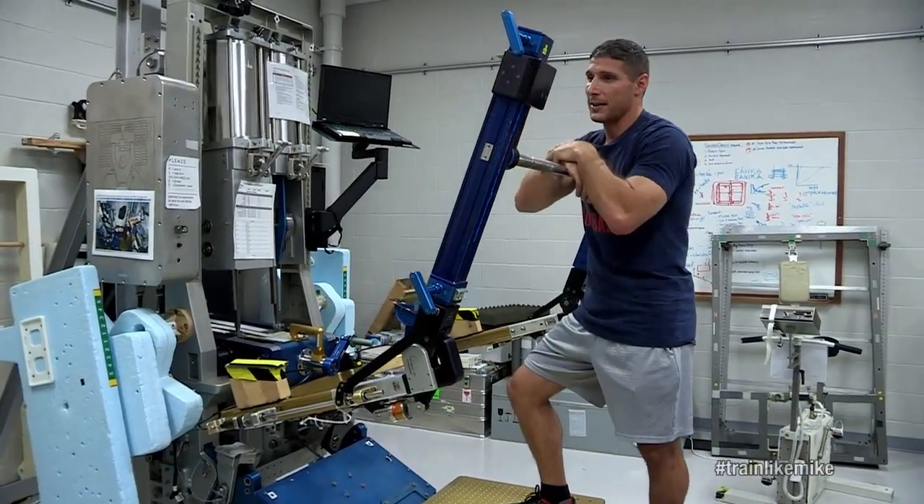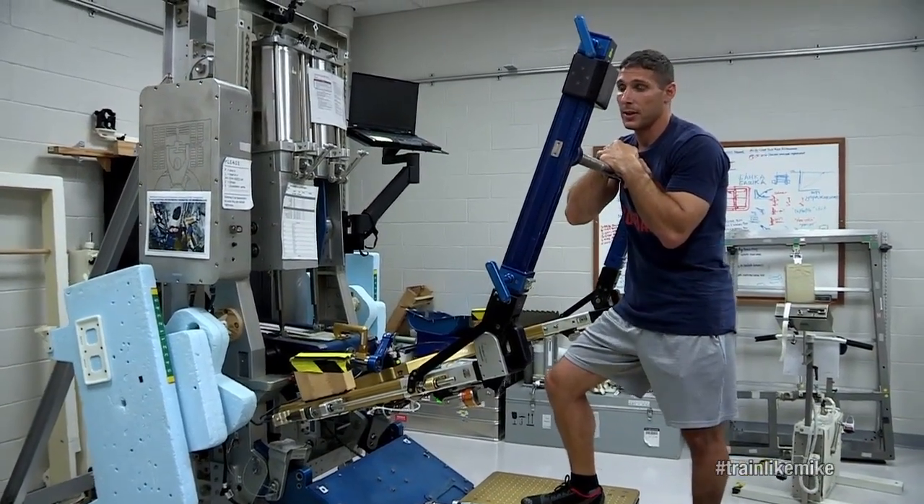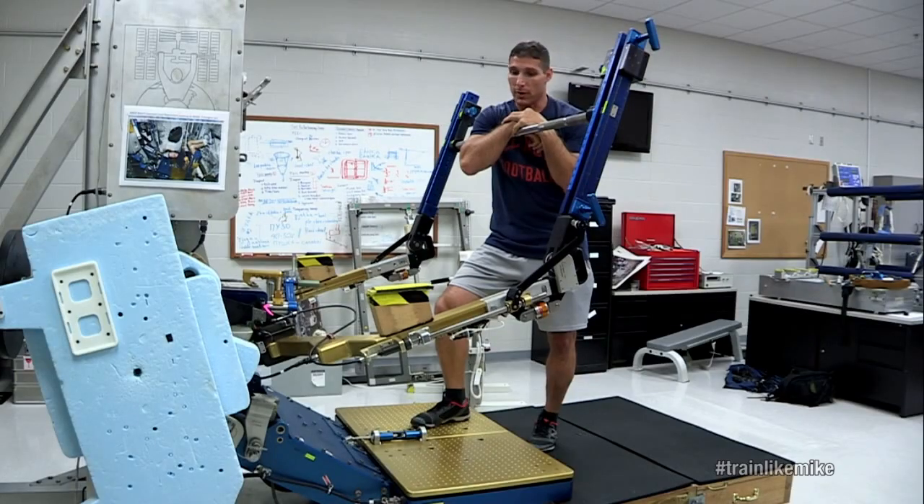This is ARAD, and this is what we use to help counteract the effects of losing muscle mass and also bone loss — one of our primary tools.